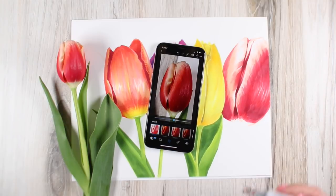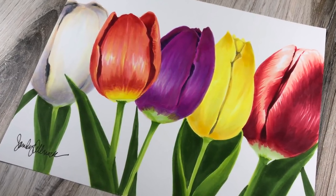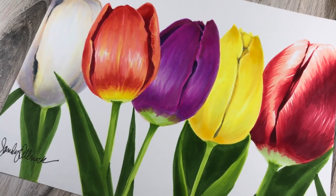Color on any paper desired with whatever markers you already have, or see the colors used before purchasing this Copic Marker Class by viewing the free pre-class lesson on the website.